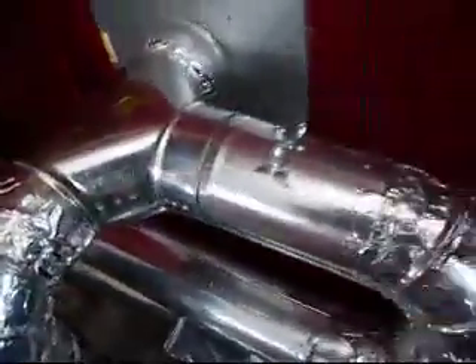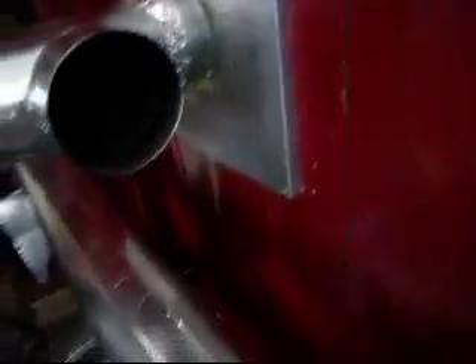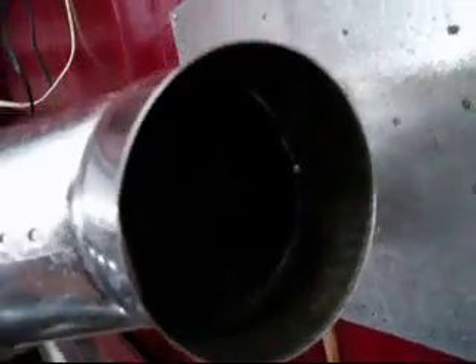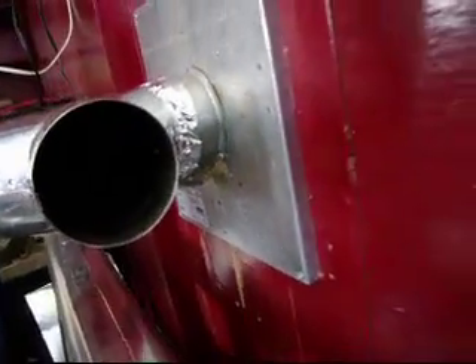I'll show you real fast — I don't know if you can see, but there's no smoke. It's burning pretty clean right now. Just played in it, might be a touch of smoke, but can't really see. There's no smoke.